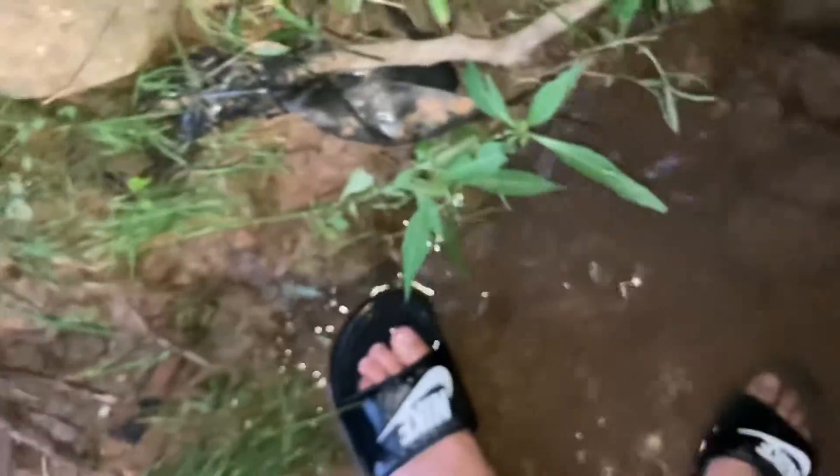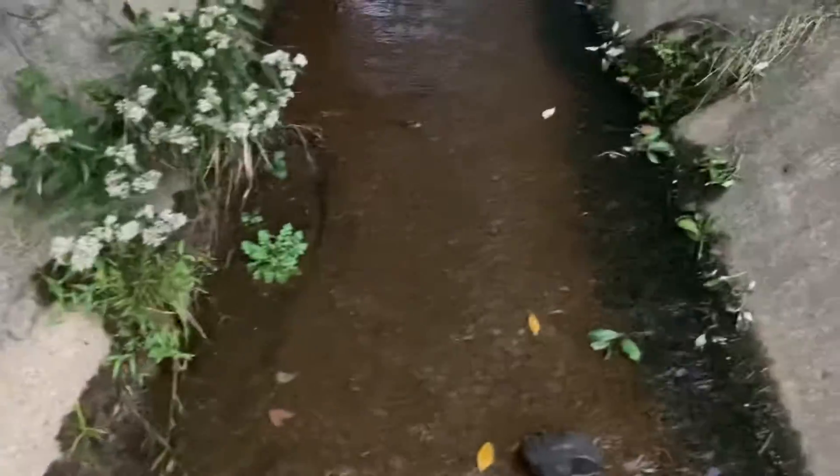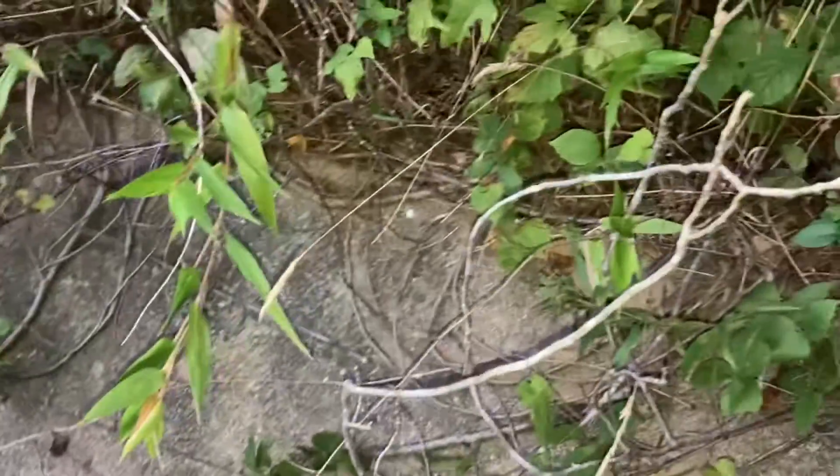Oh, I'm still filming. I thought I stopped — my fingers are too wet and I can't hit the stop recording button. There's one of the frogs I was talking about. Let's see if I can capture him. Oh. He's doing parkour. Yeah, he's gone.